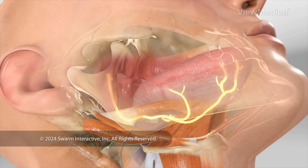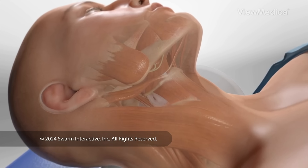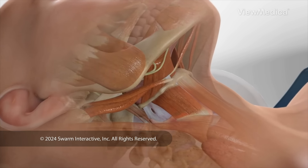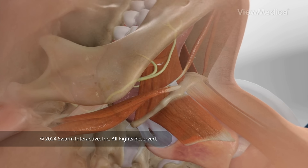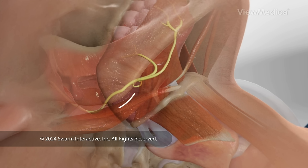Here's how we implant the parts of this system. To begin, we put you to sleep and clean the skin of your chest and neck area. First, we need to reach the hypoglossal nerve — it controls your tongue's movement. We make a small cut under your jaw to get to this nerve.